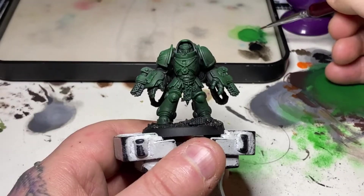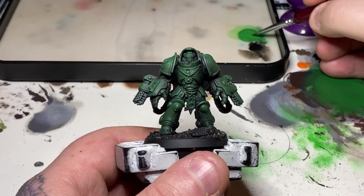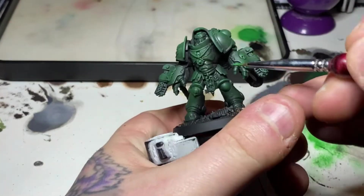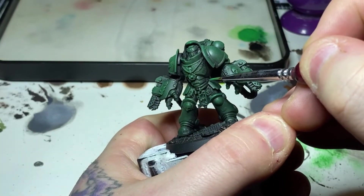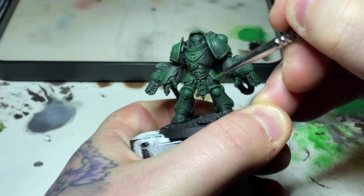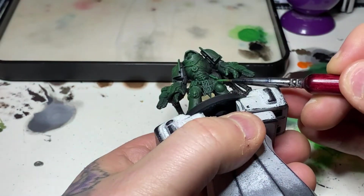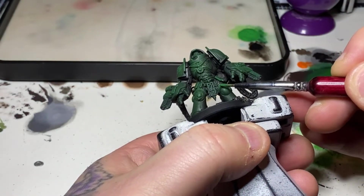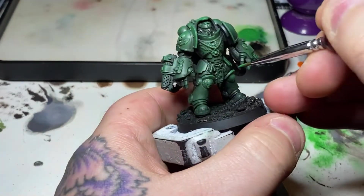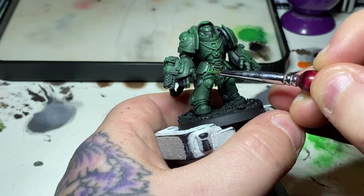Next up is probably the most time-consuming part: edge highlighting every edge with the mix we were just using for dry brushing. Because we're applying it with a brush it goes on more concentrated, so although it's the same mix it will be a little brighter than the dry brushed areas — which is why it works great as a subtle edge highlight everywhere, including in those shadow areas.